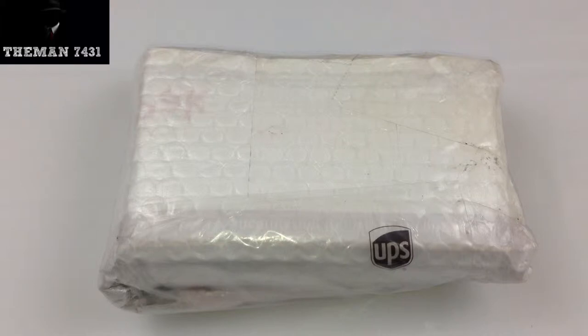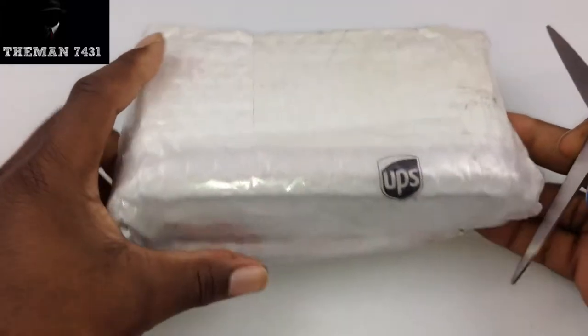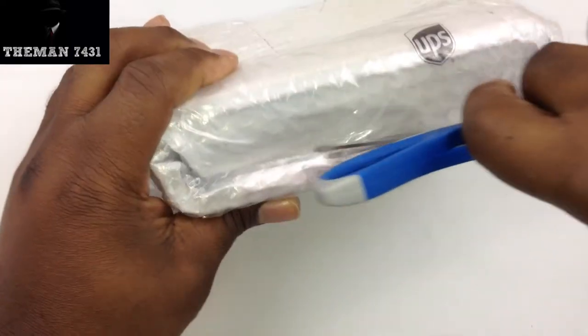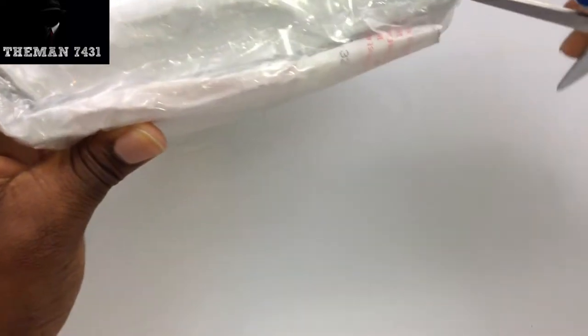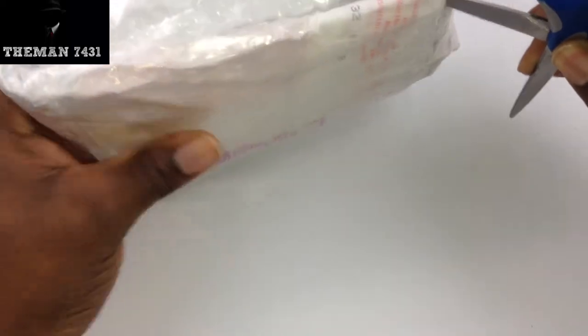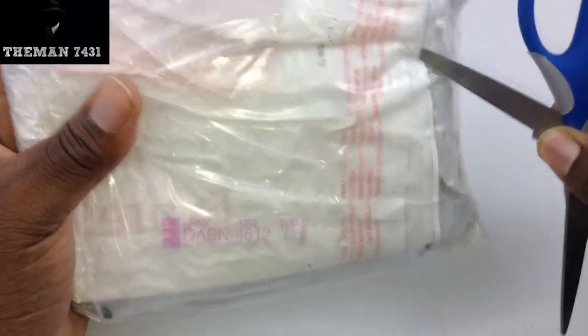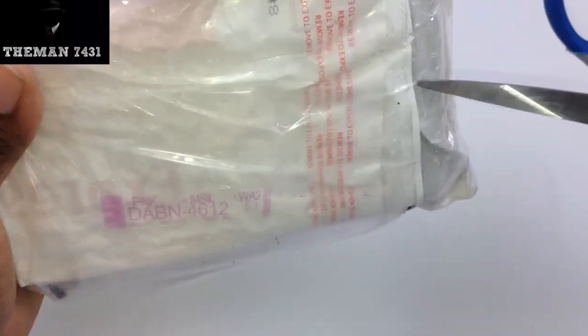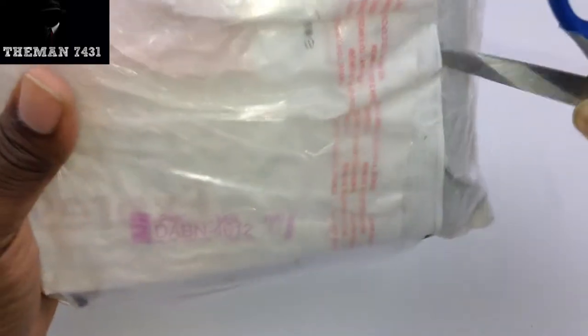I found this online. Again, it's called the super screwdriver set, and you're going to realize why it's called that here in a moment. So let's go ahead and open it up. They wrap this up pretty darn good, guys.